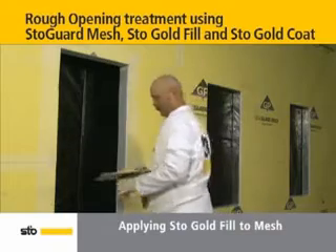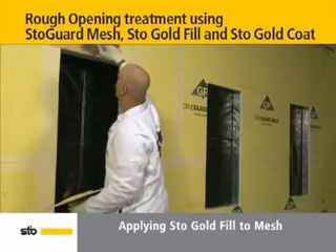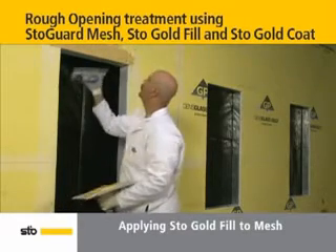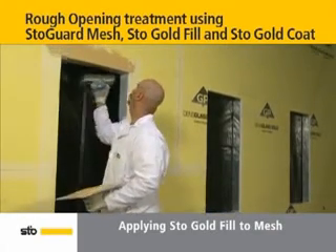With the Stow Guard mesh in place, the rough opening is ready for Stow Gold Fill. Beginning at the head of the rough opening, use a trowel to completely coat the mesh, pressing the Stow Gold Fill into the mesh with the edge of the trowel. Spread upward onto the outer wall, then spread under the head.